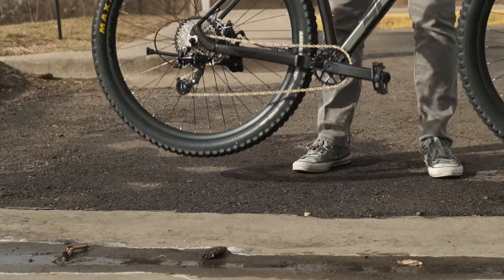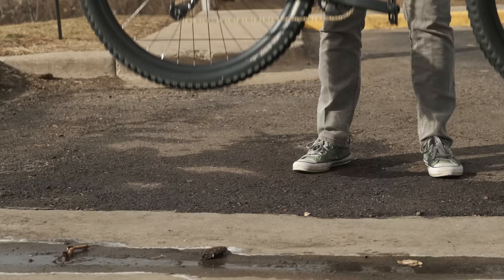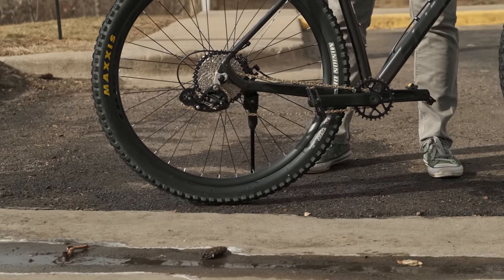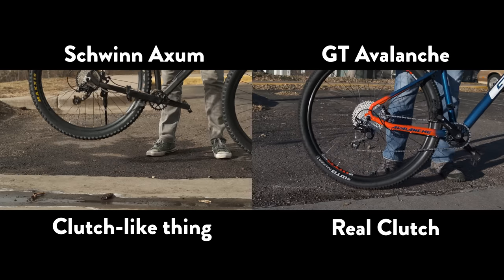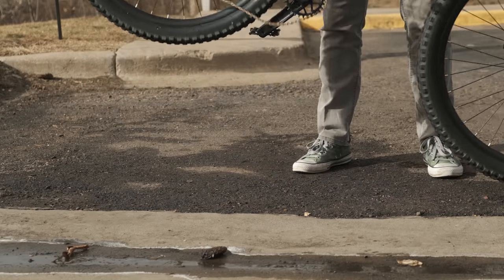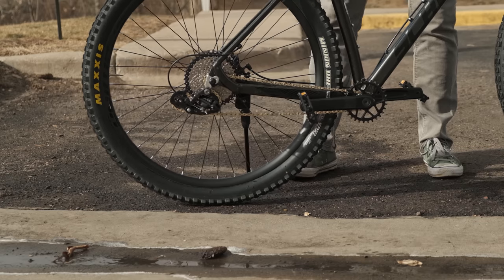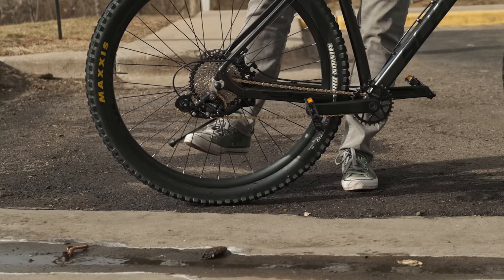Revisiting the rear derailleur — the spring system they have is better than nothing, but it's still no replacement for a derailleur with a clutch. A clutch helps keep the chain under tension when taking big hits or going through rough sections. This also shows why you should remove that kickstand if you plan on riding more aggressive trails. It's just extra weight, it can flop all over the place, and in a crash that's a very pointy piece of metal you don't want anywhere near you.